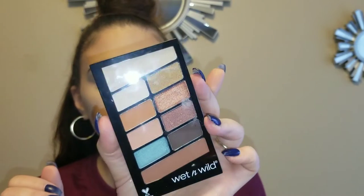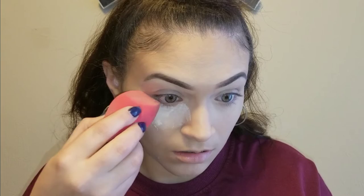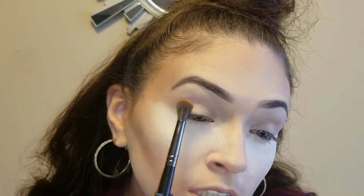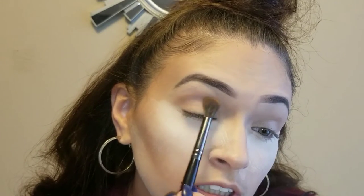We're going to go straight to the eyes. I have this Wet and Wild Not a Basic Peach palette. I'm going to take this top transition color and put that all over the top of my lid. I'm going to take my Airspun and sponge and put that right underneath to catch any fallout. Then I'm going to take this orange color and use that as our transition color as well.